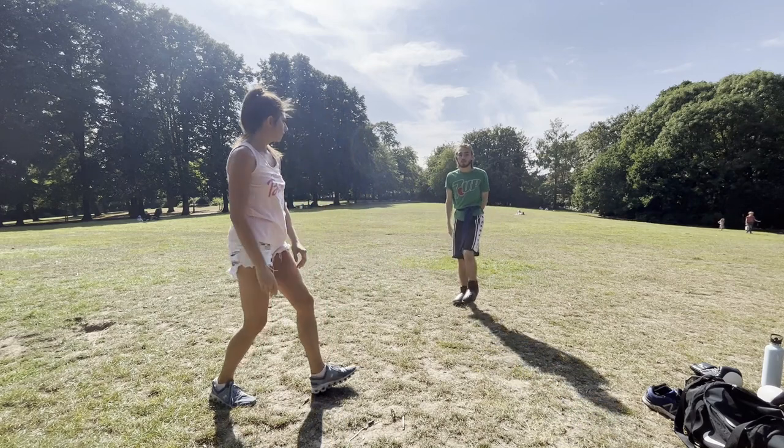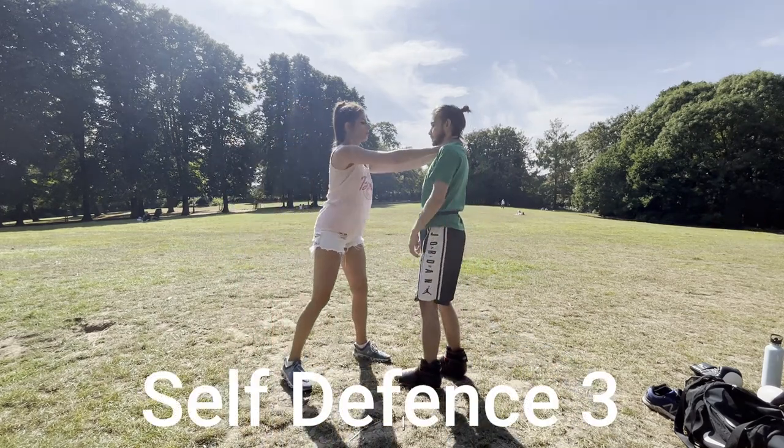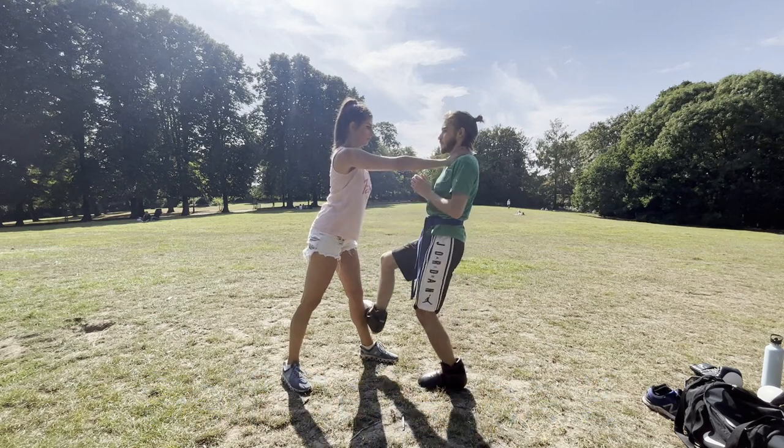Kick and run. If someone tries to strangle you while standing up, startle your attacker by scraping the inside of your shoe down their shin.